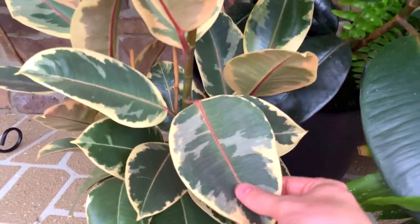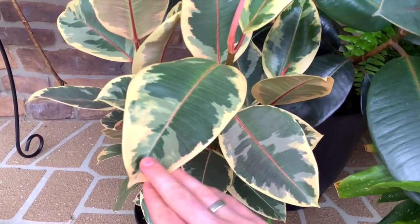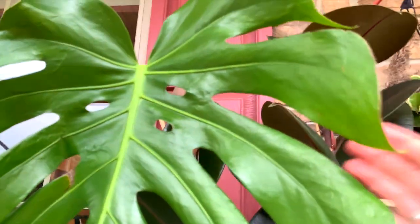Ficus love their light. Then we have a Tineke, or variegated ficus — this is probably one of my favorite plants, I think it's so stunning. And then we have a monstera — a freaking unit of a monstera. These leaves get huge; I love these fenestrations as they mature, which is very common.